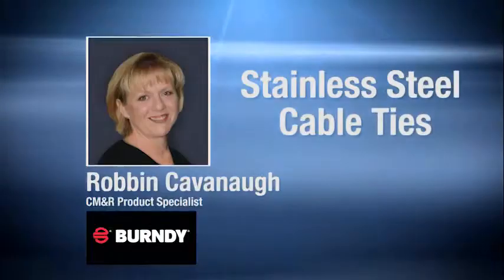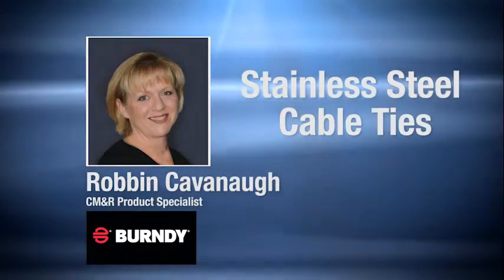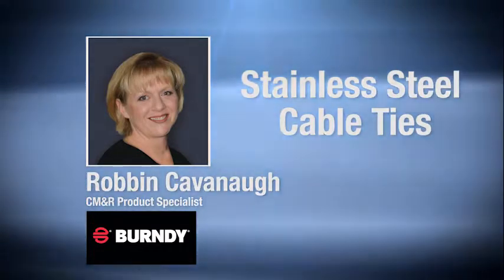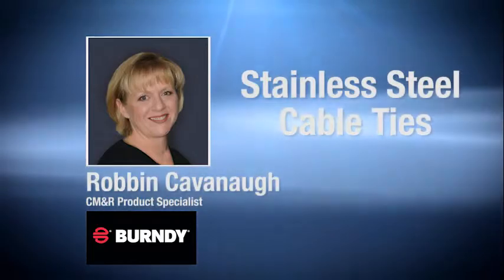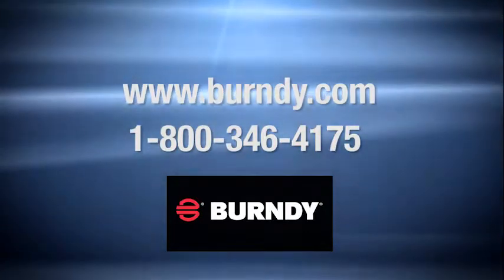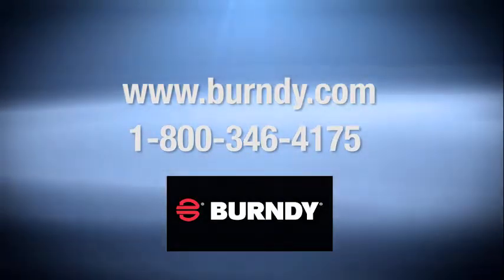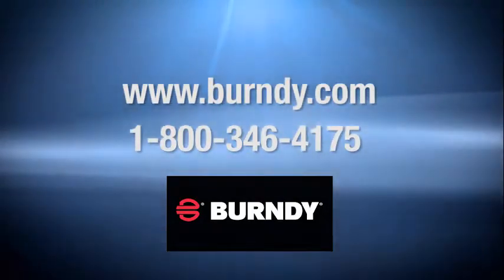Robin, is there anything that I missed or that you'd like to add or re-emphasize? We're very proud of the fact that we meet the requirements of ABS as this is critical in the marine environment. We're also pleased that we now have a complete stainless steel tie-in tool offering. Where can our viewers go for more information? Our customer service department is always willing to assist. The number is 800-346-4175. They're very knowledgeable and you will always get a live person. The Burndy web page is also an invaluable resource. I assume this information would also be available through your vast distributor network as well. Absolutely, yes it would.